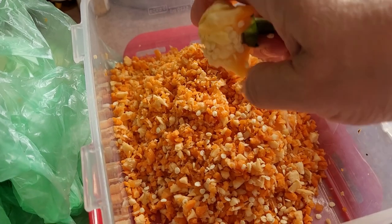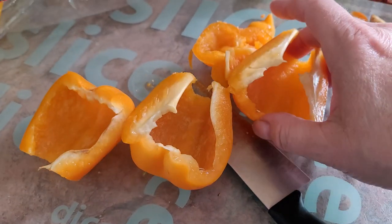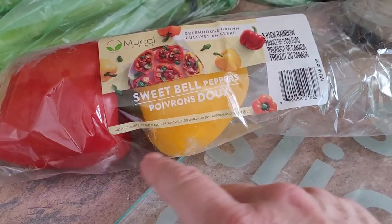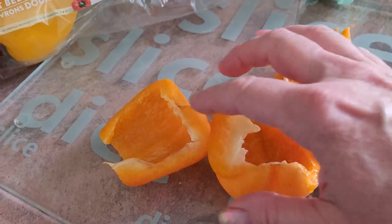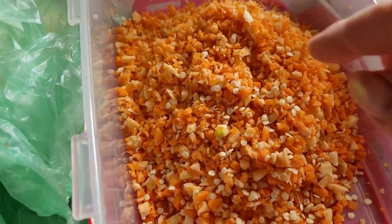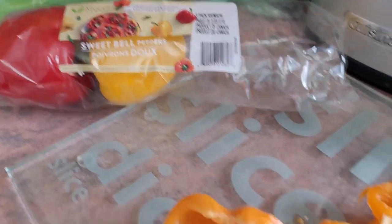They absolutely love them. This is the bell pepper that I chopped up — they come in different colors: red, yellow, orange. There is green, but I find they don't like green, it's kind of bitter. They like the other colors much better, so I just cut them up, take the seeds off, put them in the chop, and give it to them as a treat.